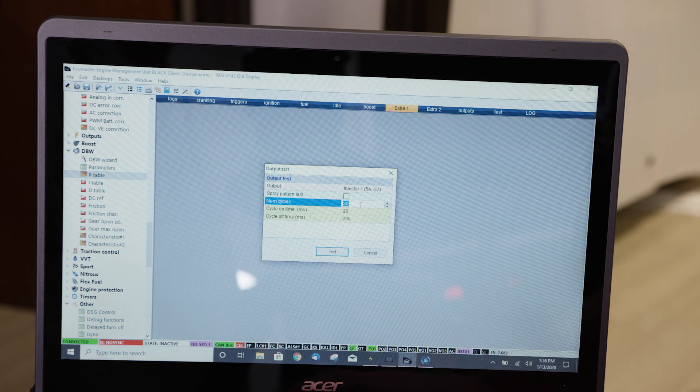I'm going to leave it on for 20 milliseconds, which is a lot, but I want you to be able to see it on camera. This is the number of cycles, which is 20, the on time in milliseconds — which is how long it's going to stay triggered — and the time between each pulse, which is 200 milliseconds.